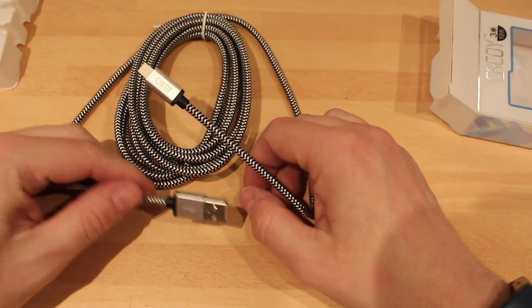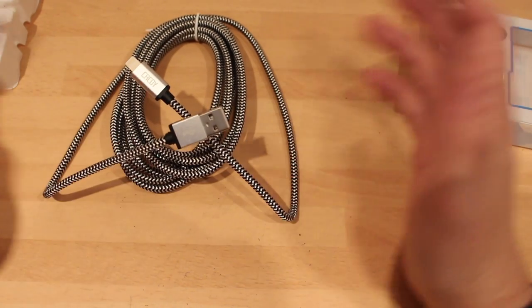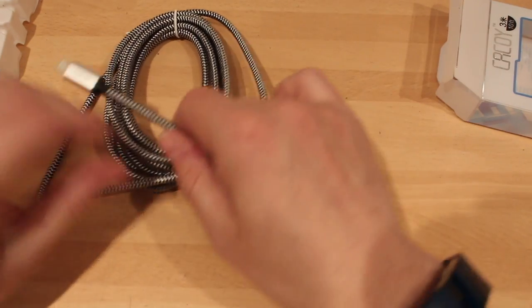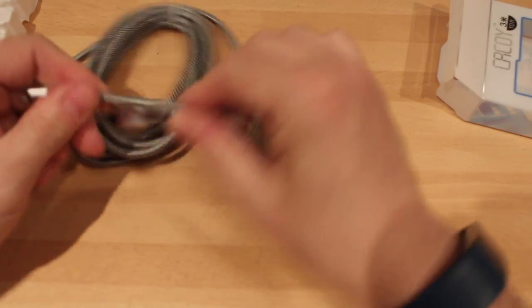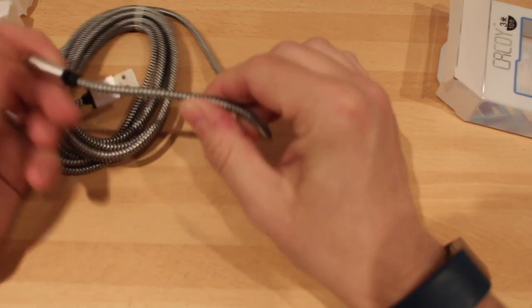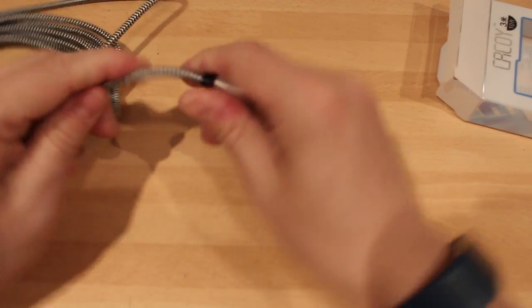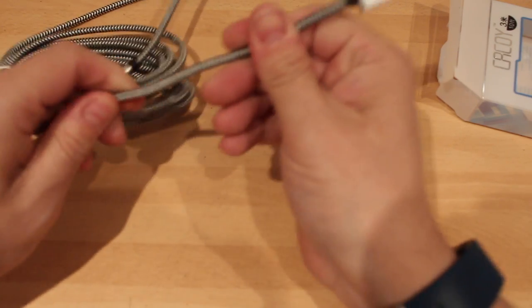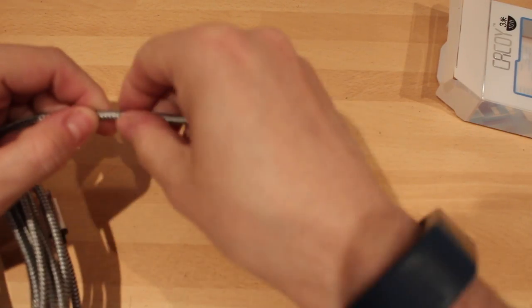Everyone's always asking me if I have longer cables. I don't sell longer cables — I do the standard one meter, like the Apple ones. This cable bends like that, and if you do that with a normal Apple cable it'll probably break after about 25 bends. This one is very, very strong and as you can see it's all braided.